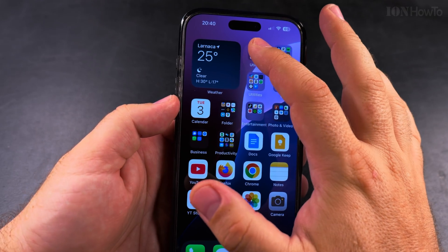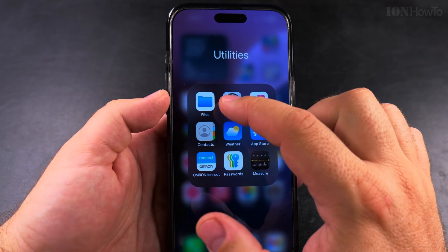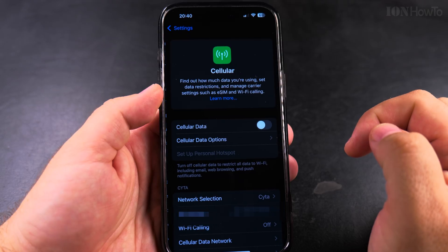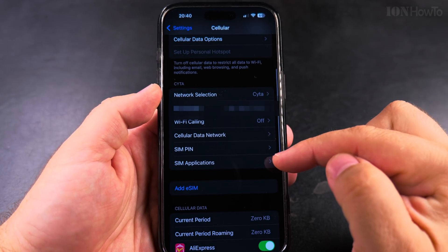So if someone takes the SIM card and they try to use it, they cannot use it without the PIN code. To set the PIN code and lock the SIM card of your iPhone, you have to know the PIN code. Open Settings, then go to Cellular, and on the Cellular page go to SIM PIN.